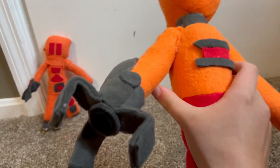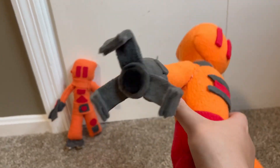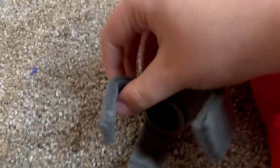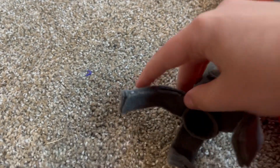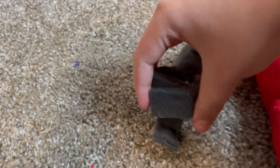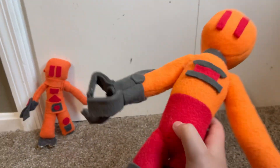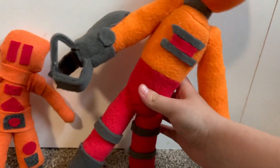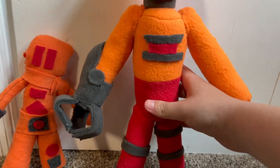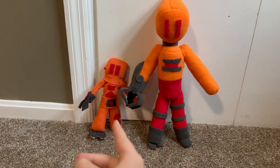His arm is obviously his coolest feature and I'm so proud of it. I actually have pipe cleaners in between the two pieces, so you can actually pose them — they're not just locked in one position, they can be moved. And now the most obvious feature: he is much, much bigger than the original.